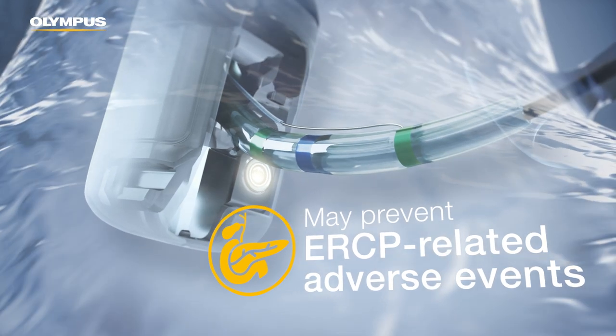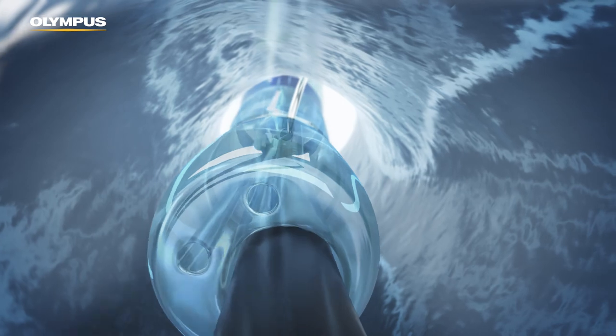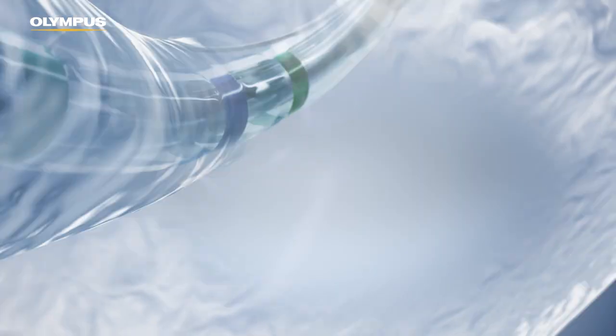This is in order to avoid potential adverse events such as post-ERCP pancreatitis. This can be supported with our access devices.